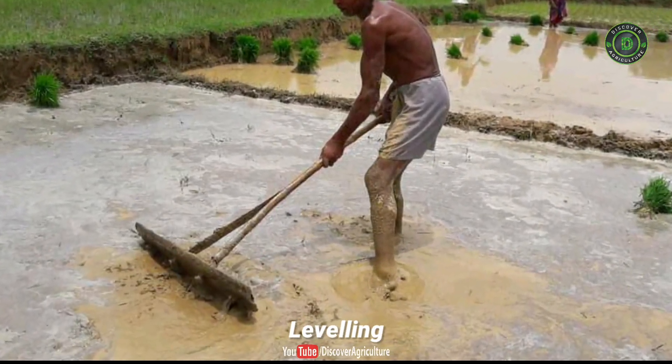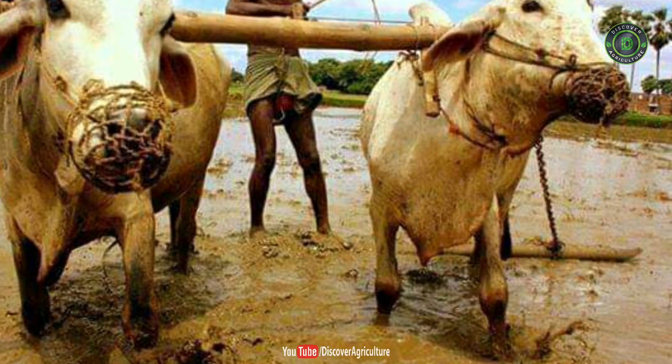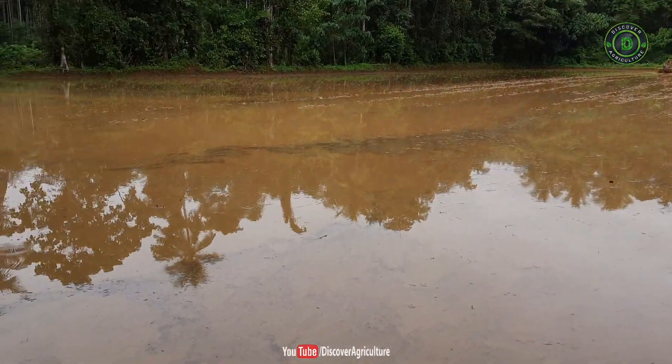Leveling. Land leveling is expected to bring permanent improvement in the value of the land. Leveling work is carried out to modify the existing contours of the land for an efficient agricultural production system.